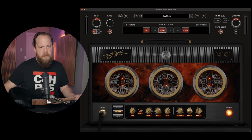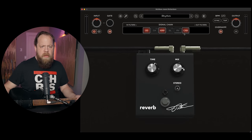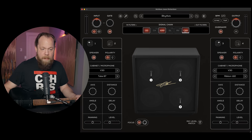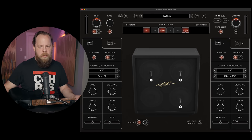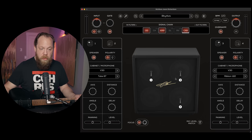Chorus. Obviously we have the amp. We have an overdrive section, we have a delay, we have a reverb, and we have a cabinet section. That's cool. Currently you're hearing some V30s with a tube mic and a ribbon mic. That's pretty cool.